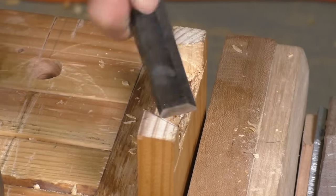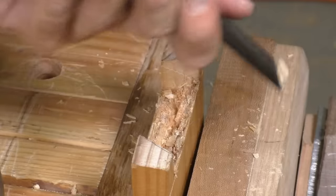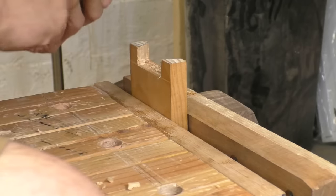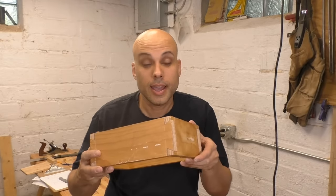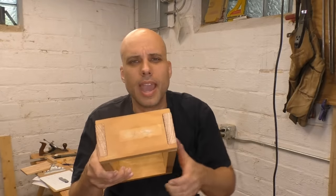Now it's time to test fit the joint. You can see some torn end grain in between my half tails. Pine is squishy and it's easy to tear the grain, but I was also being too aggressive with my chopping cuts. My lines are good so you're not going to see it, but I'm still going to work on this part of my technique. My joint fits too tightly, but my pins only need a very light trim and then my tail board drops right in between them. I'm going to repeat this process for my other three joints and then I'll be ready for test assembly.